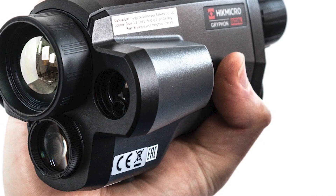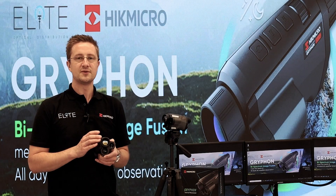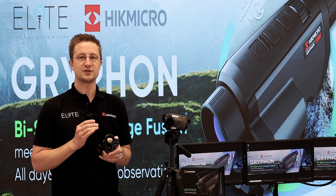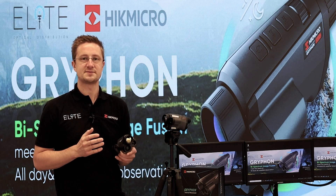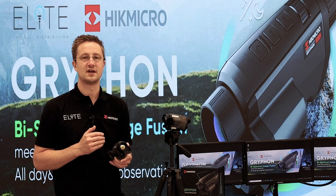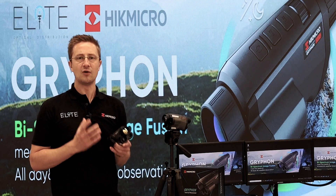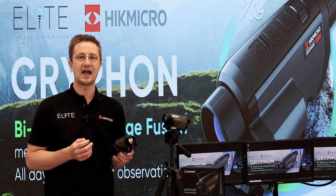Coming to the front, you'll notice that the Gryphon has several lens systems built in. The top one is the thermal and it's available in three different specifications: a 25mm and 35mm focal length with a 384 sensor, giving 2.4x or 3.3x magnification respectively. There's also a 640 pixel sensor with 2x optical magnification built in — you get a lot more detail out of that high-resolution sensor and can use more digital magnification without noticing any pixelation.